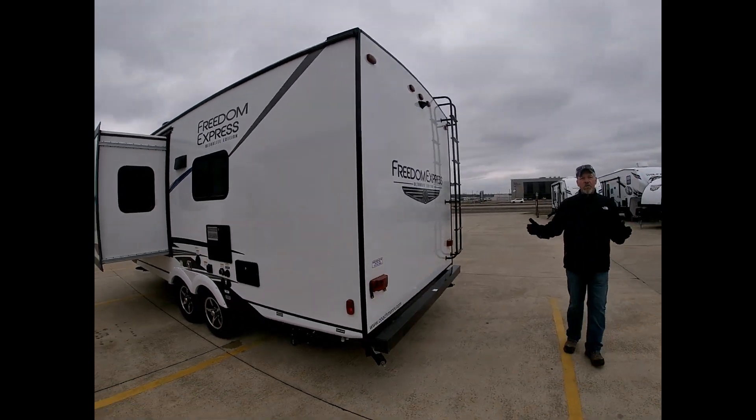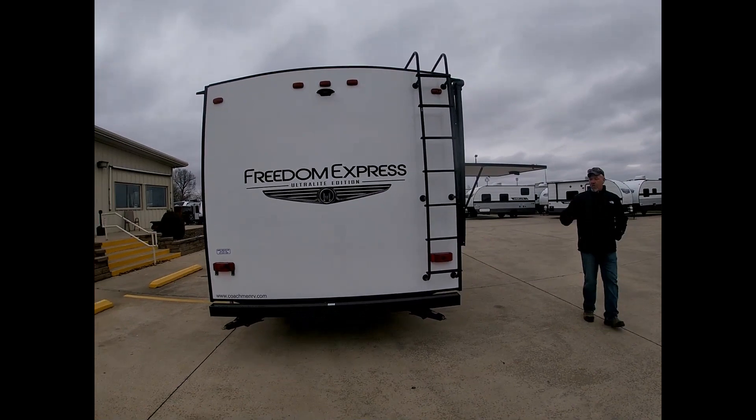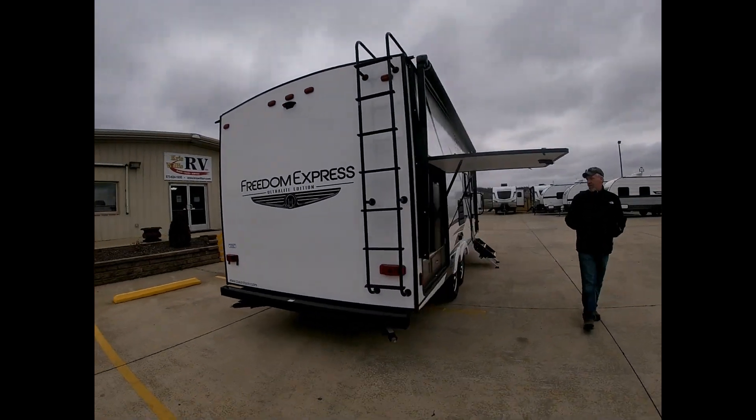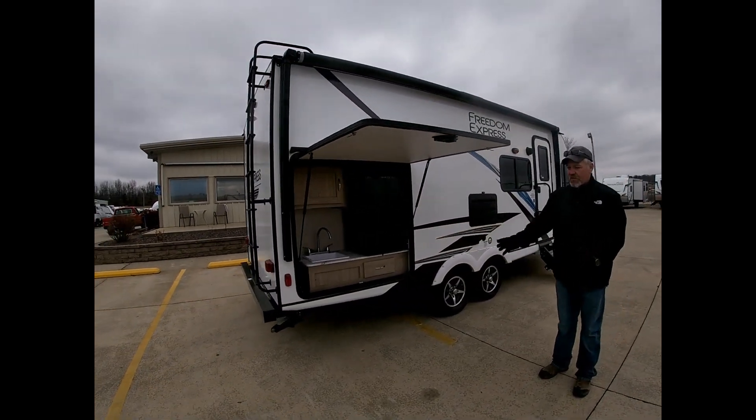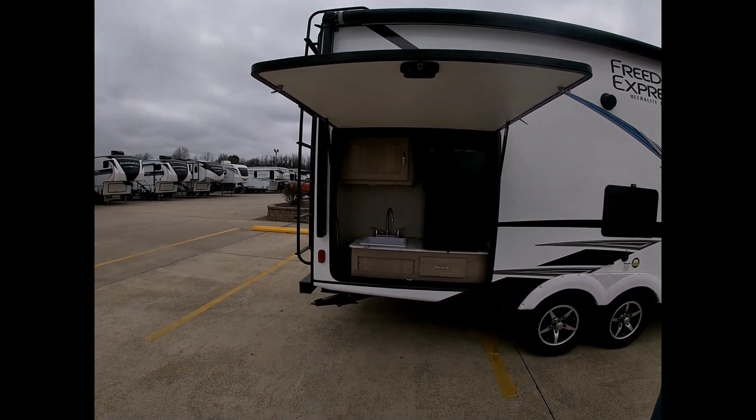Now for such a small trailer, this trailer has a huge outdoor kitchen. We've got the refrigerator, the sink, and you'd set your griddle up right here in front of the door. I mean, it's perfect.